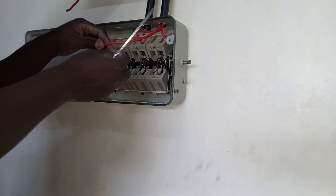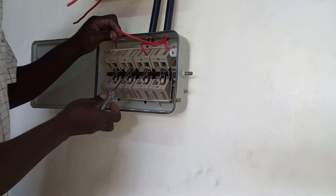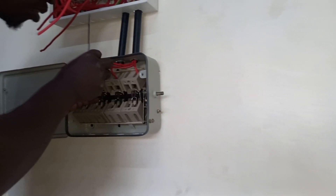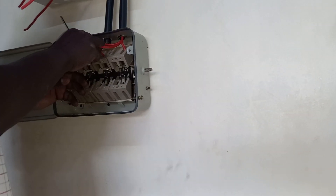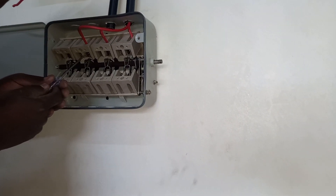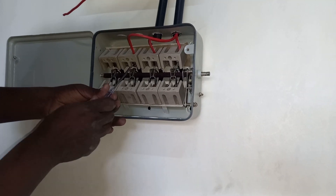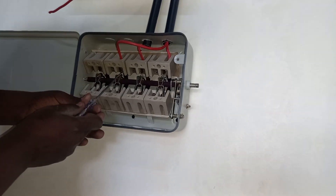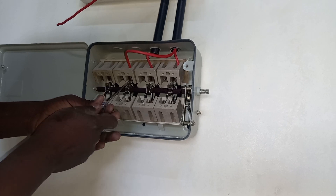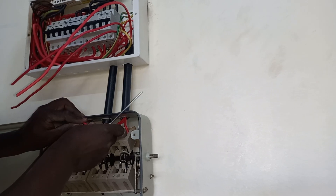Welcome to Getemba Electricals. Today I'm going to show you how to connect or wire a four-pin industrial socket. In my other video I already showed how to connect a three-pin, and today we are going to learn. It is slightly different and we are going to connect it to this changeover switch, because we are going to use electricity here and generator.